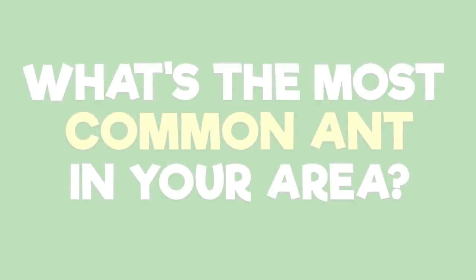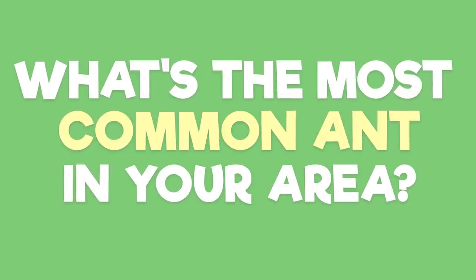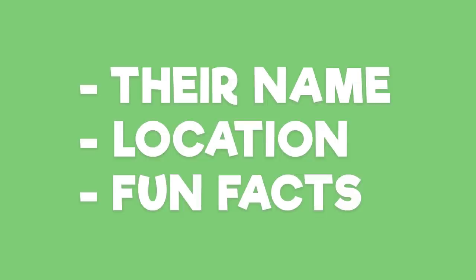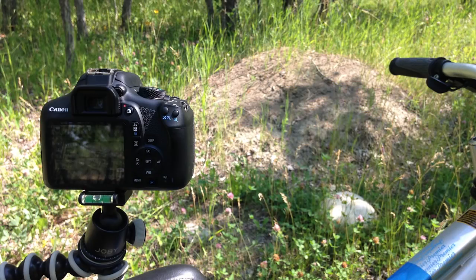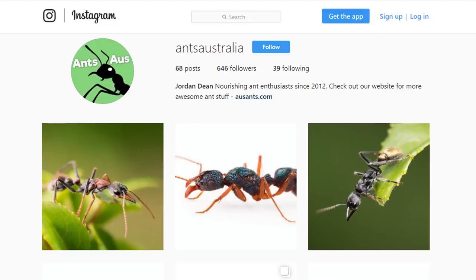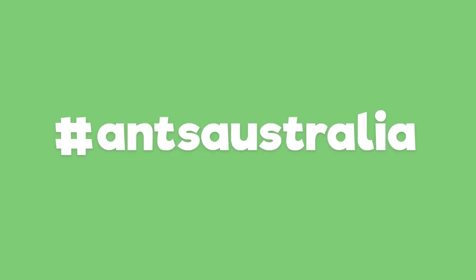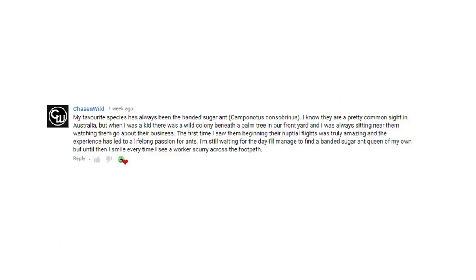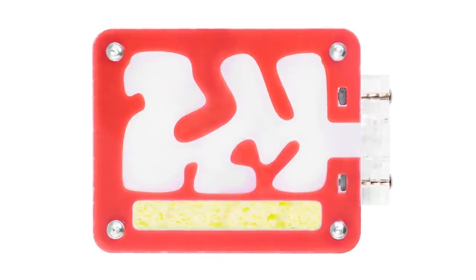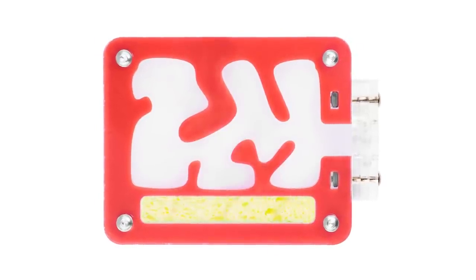For the next video's contest, I want to know what's the most abundant ant species in your area. To enter, leave a comment below outlining the name of the ant, where you're from, and if you can, a little on what you've learned about them too. And same as last time, I want you guys to go outside and take some pictures of these ants, then post them up on Instagram and make sure to tag or include the hashtag Ants Australia so we can find it. We'll pick out a single picture over on Instagram and a single comment here on YouTube, and the winners will each receive one of our size 2 acrylic nests, with the choice of them in either green, red, and now, due to popular demand, we're also making them in blue.